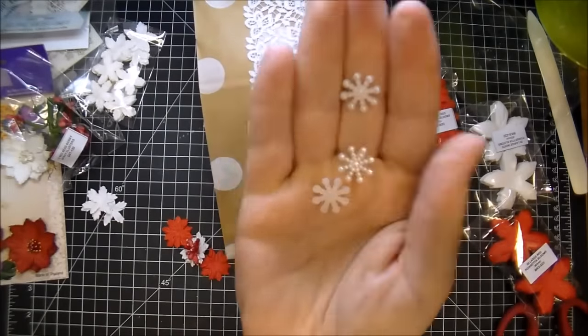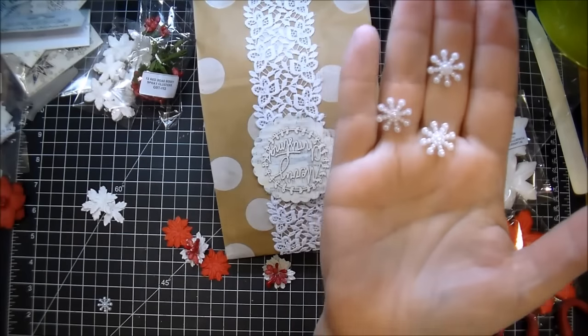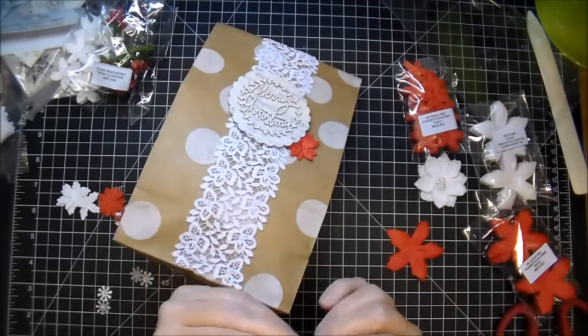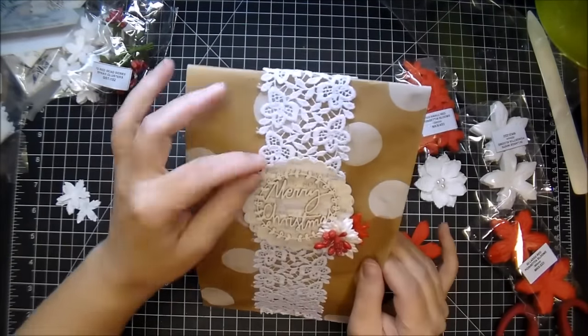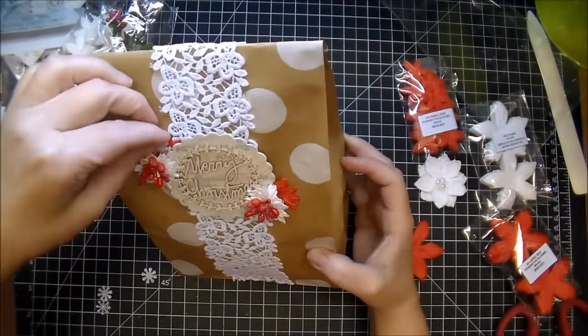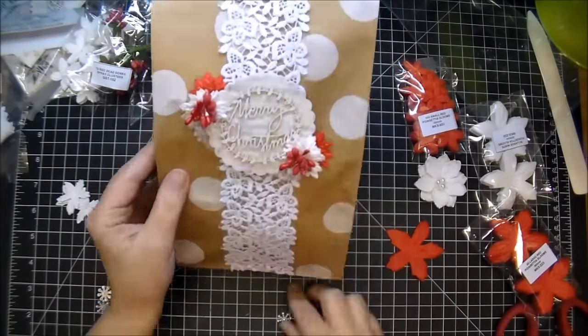I also pulled out some snowflakes that Wild Orchid Crafts has. I love using these — I think they're like a dollar or something and you get quite a few of them. Really good price point on their products. I just tuck those to the bottom right and the top left. The red poinsettias I'm tucking underneath my scallop frame and the white ones on top, then I'm just going to add the snowflakes peeking out under those as well.